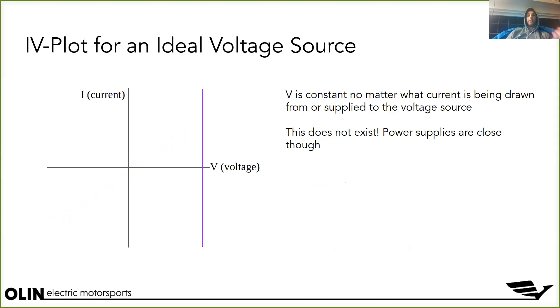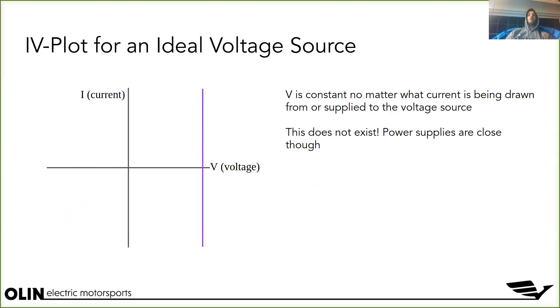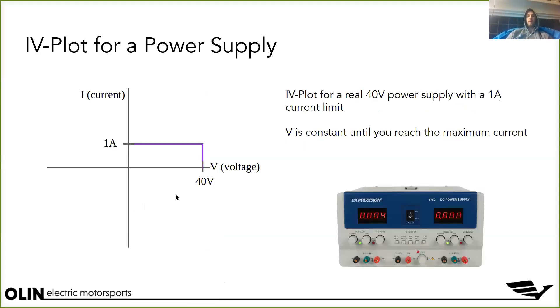This is the IV plot for an ideal voltage source. The entire concept is that no matter what current is being drawn from or supplied to it, it will always maintain that precise voltage — that's why it's a vertical line, completely irrespective of current. This doesn't exist in reality, but power supplies are actually pretty close to it, with one caveat: they have a current limit at which they'll cut off.